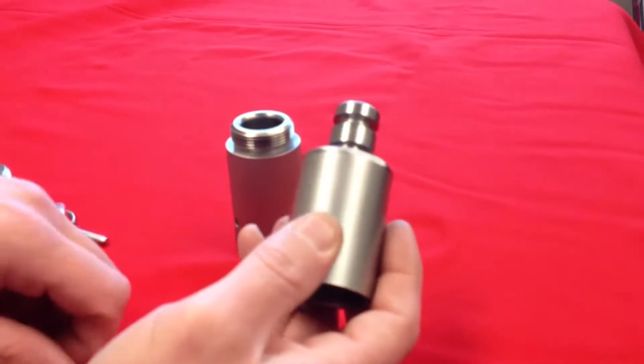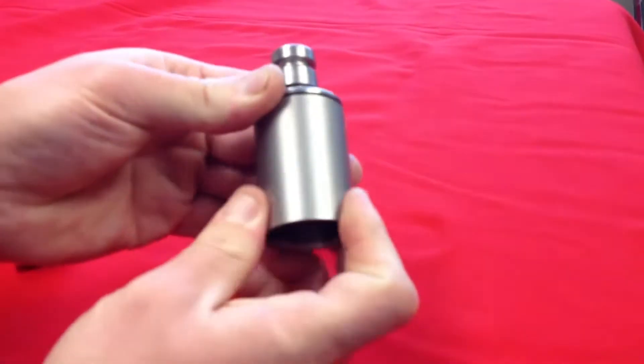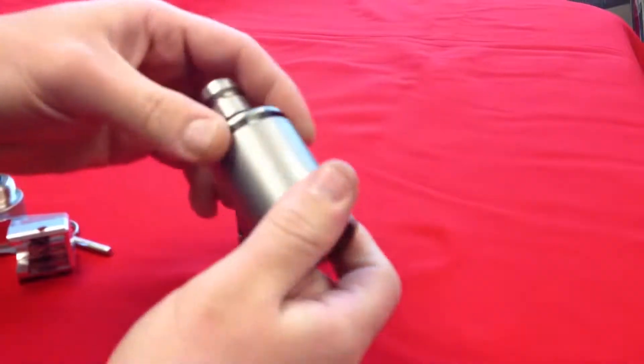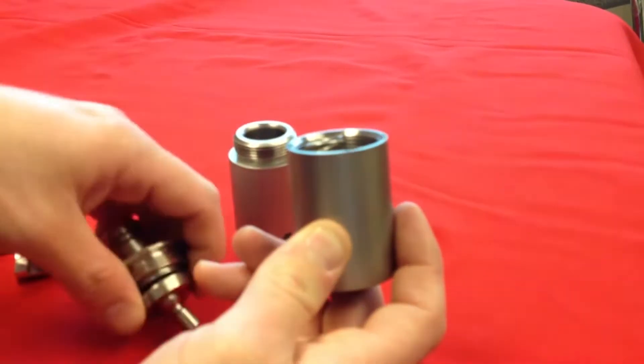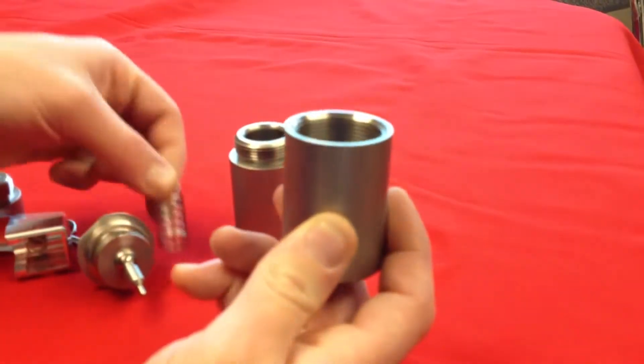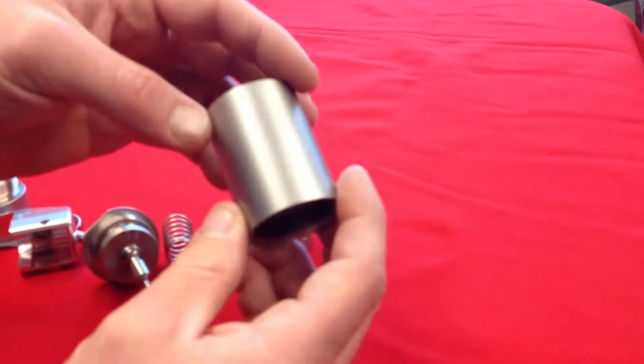Once those two parts are removed, you can go ahead and open the collar from the body. As you're unscrewing them, you'll notice that you have a spring under there. Remove that spring out, and you have now completely disassembled the FBG-1.